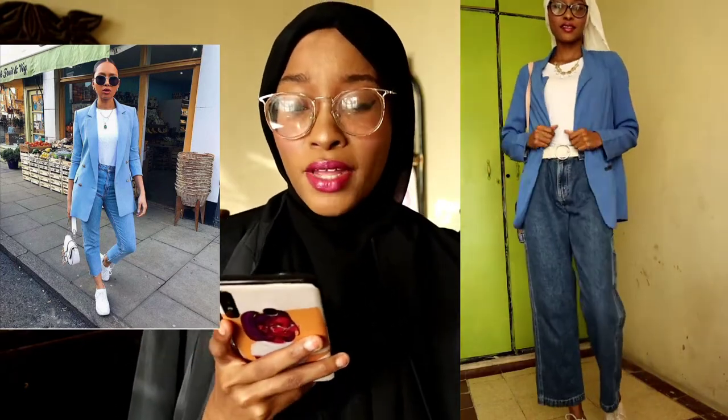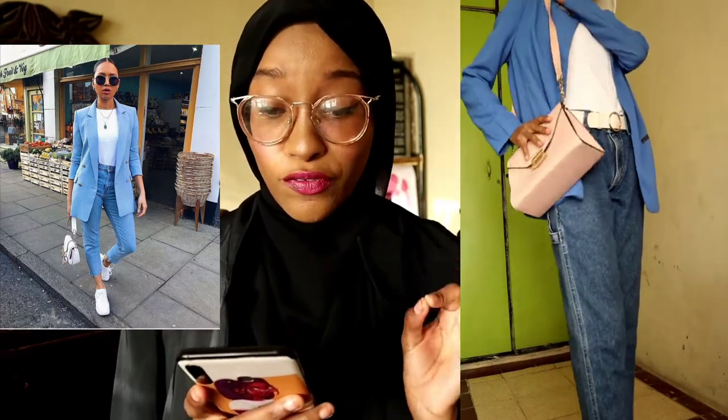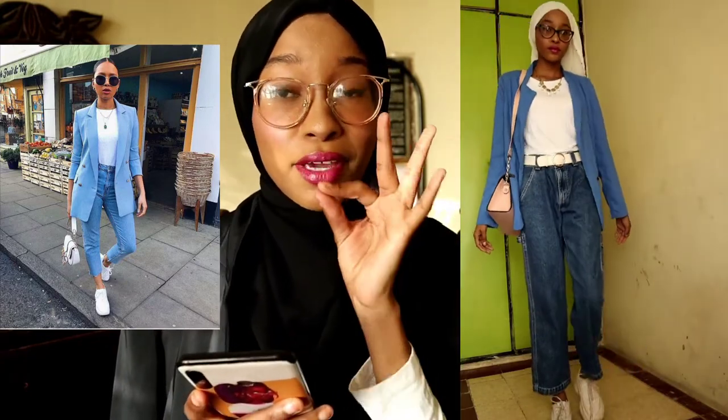I think I did quite well recreating this outfit. Out of 10, this outfit is bomb — it's amazing, I'm giving it a chef's kiss! As for how I wore it, I'll give myself a 7 out of 10. Comment down below what you'd rate this outfit. For me it's a 7 out of 10 — let's get into the third outfit.